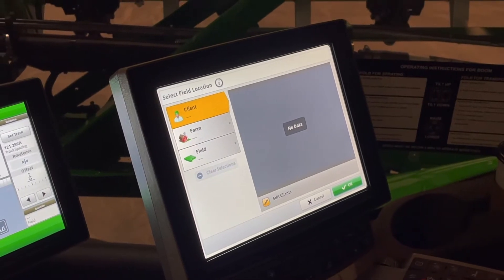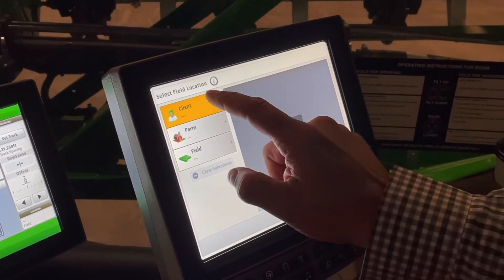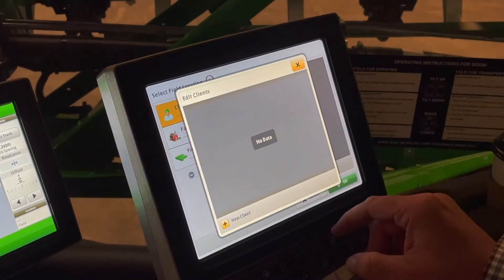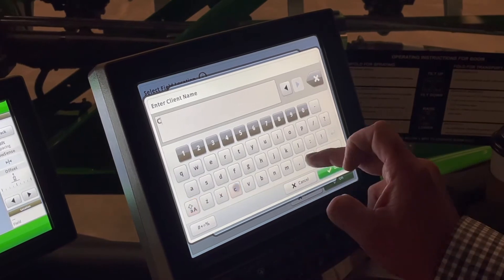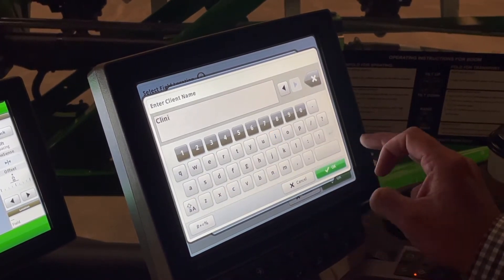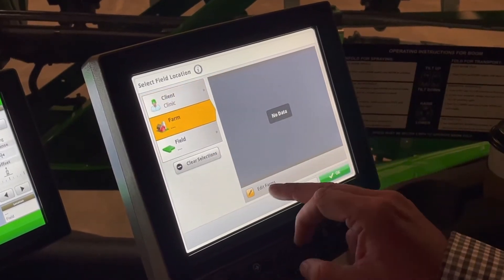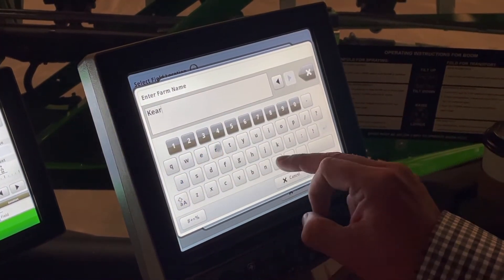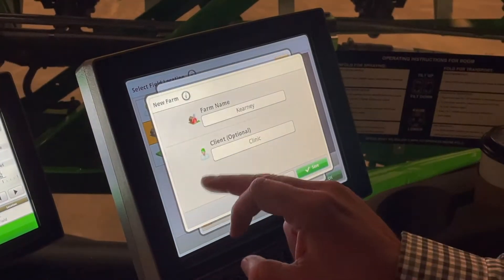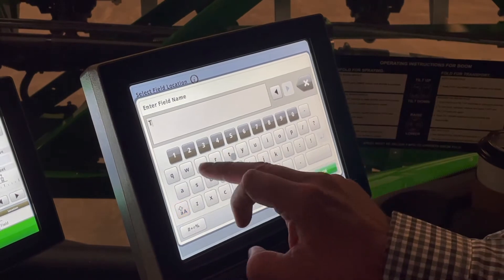Our location is where we would typically find our client, farm, and field. Edit clients, new client — our client name is clinic, our farm name is carny farm, and our field name is test.